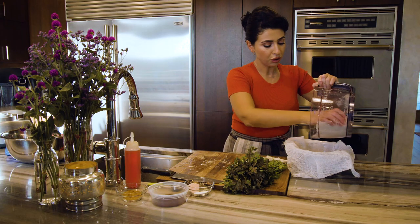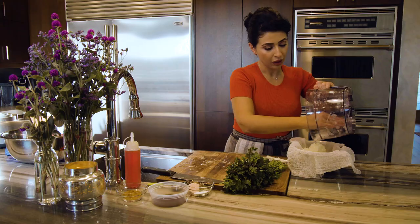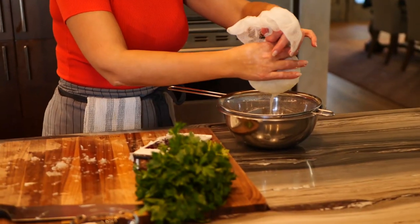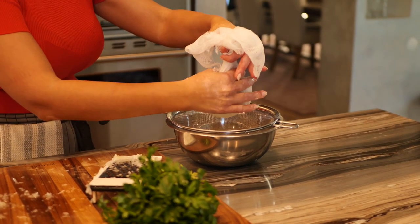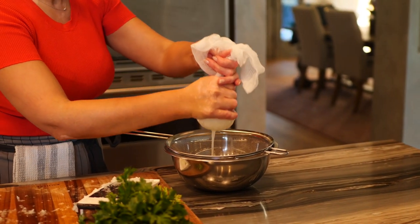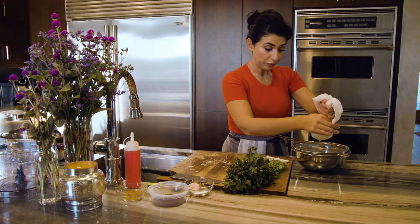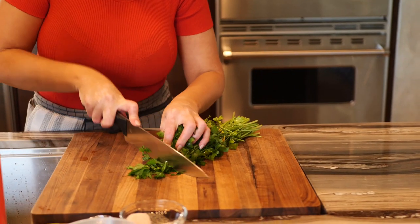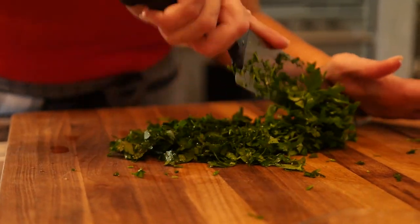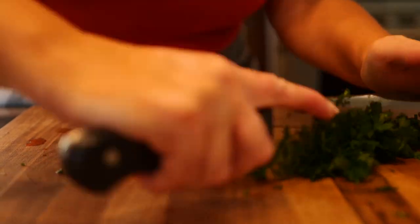Add the onion into a cheesecloth on a strainer because we want to remove the water. We're going to squeeze the excess moisture out of the onion — we don't want that in our kabob. Then we have a bunch of parsley that we're going to finely chop. Parsley is not typically put into a Persian kabob, but I'm going to give it a little twist because I love parsley.